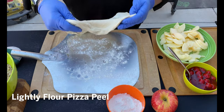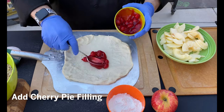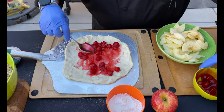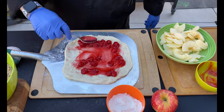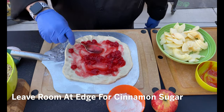We put a little bit of flour down to help it not stick. We've got our dough stretching — you have to move a little bit quick just to make sure we get everything set and nothing sticks to the peel. We're gonna start off with our cherry pie filling as our base. Get that all spread out, leaving a little room around the edge because that's where we're gonna put a little bit of our cinnamon sugar in a few minutes.